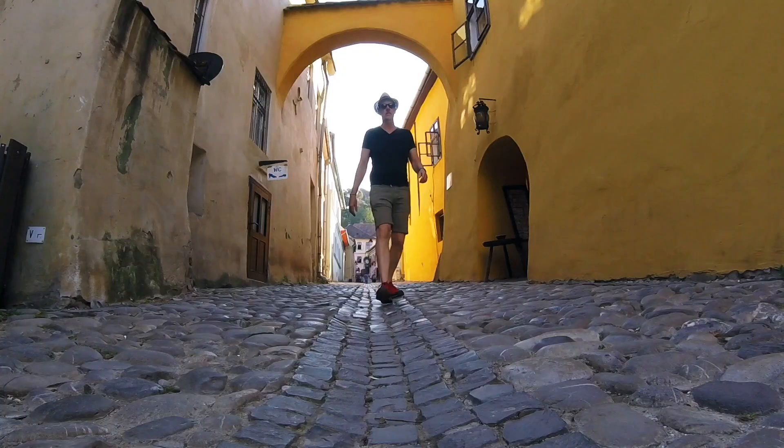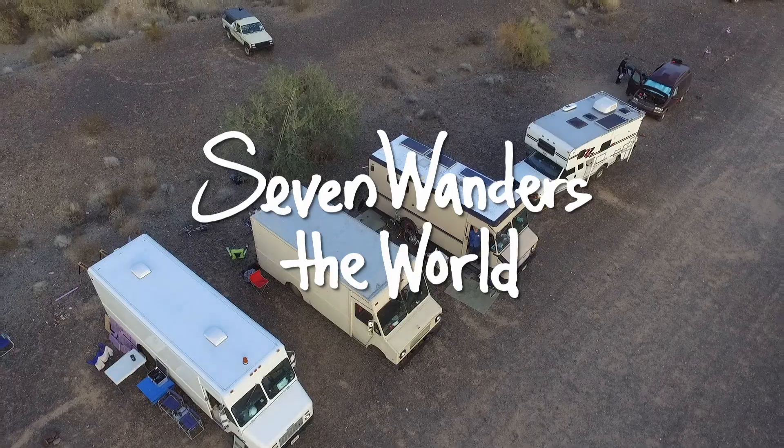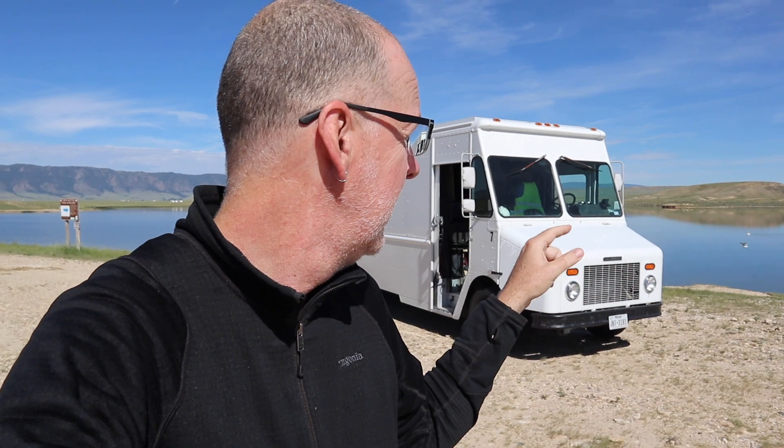Welcome my friends, Seven Gray here. Thank you for joining me for this episode. Today I am camped just outside of Laramie, Wyoming at a beautiful lake. There's not many trees around here but we've got seagulls flying around, all sorts of interesting birds, and a lot of fishermen out here.